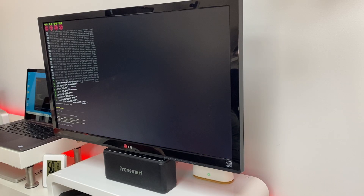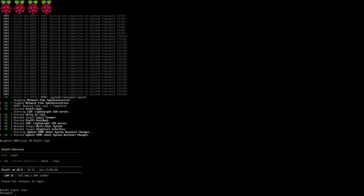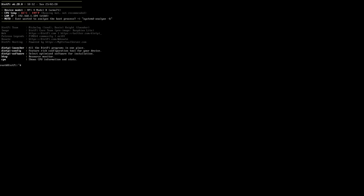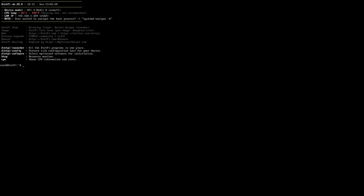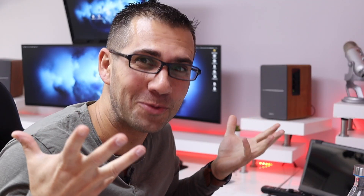I'll press OK and it reboots. We're back at the login screen — I'll log in again with username root and password dietpi. If you changed your password, enter the new one here. Here we are on the menu. The three key options at the top are DietPi Launcher, DietPi Config, and DietPi Software. My favorite is DietPi Launcher because it concentrates everything, so I'll type 'dietpi-launcher' and press Enter.